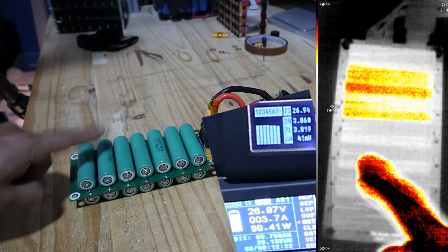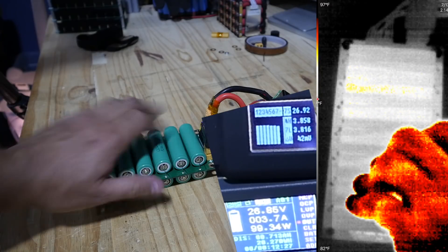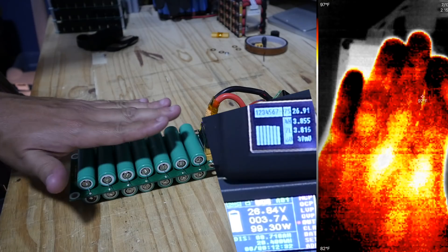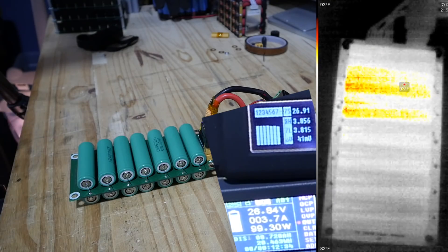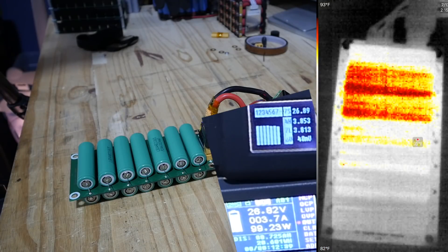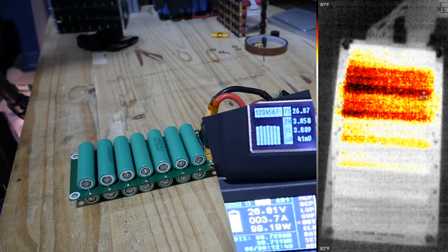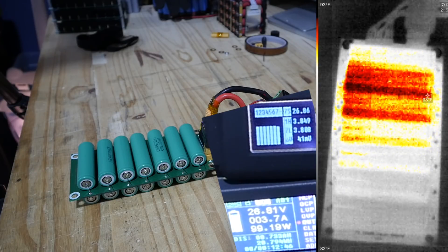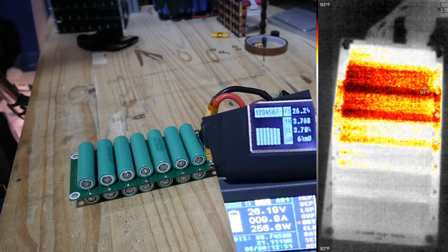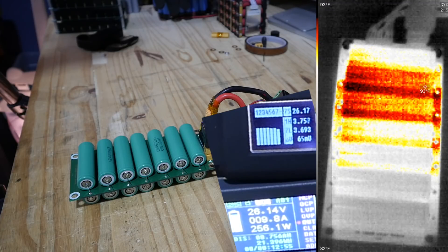These cells are still at ambient temperature. The fuses, everything — there's no heat whatsoever. My hand is hot, the batteries are not. This is a weird thing. Let's load it up more — let's really load it up. Boom! Okay, now we're talking about 256 watts.